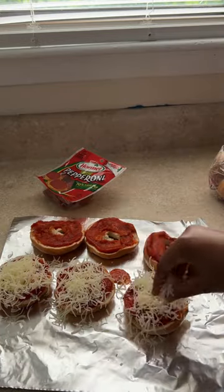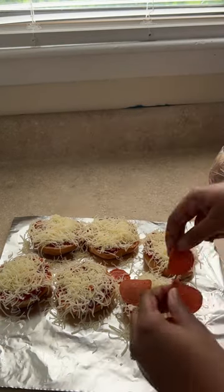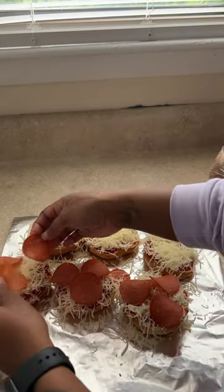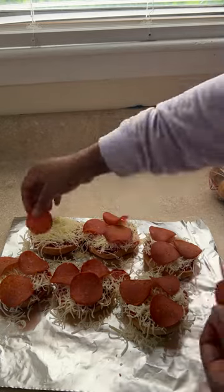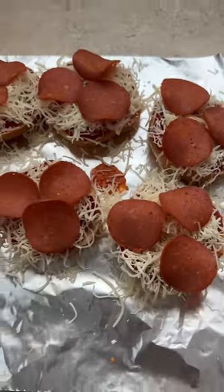If you want to add any veggies on top, go ahead and do that. I'm just going to throw some cheese and then do the turkey pepperoni — just keeping it real simple.